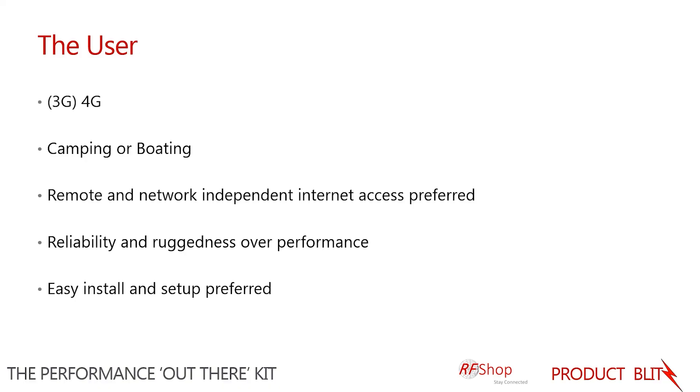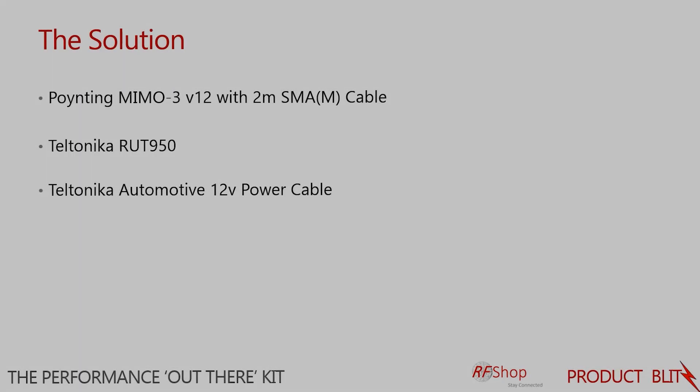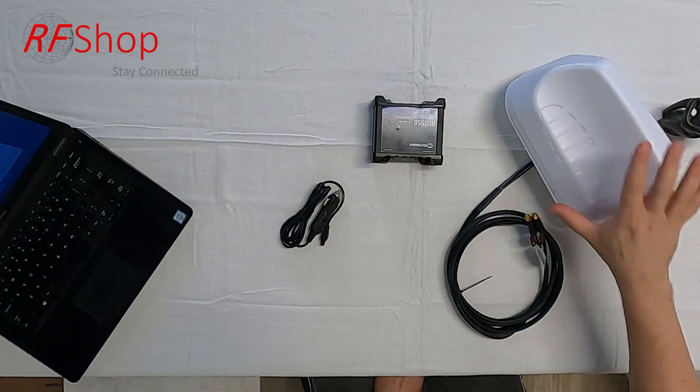Ruggedness and reliability is key — you want to put that high on the agenda and work with reliable components and reliable electronics. Easy installation is preferred; once it's on the roof of a motorhome, caravan, or in your structure, it's set and forget. The solution for these scenarios is the MIMO 3 antenna from Poynting.